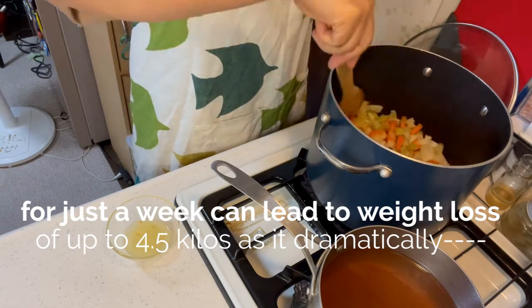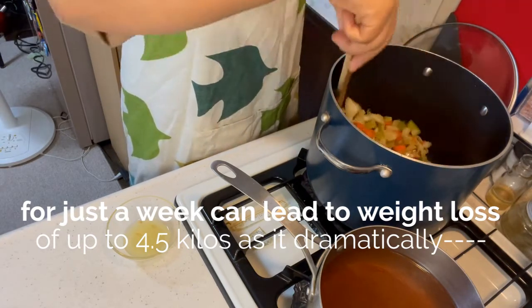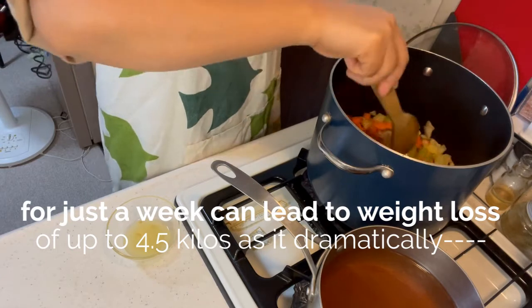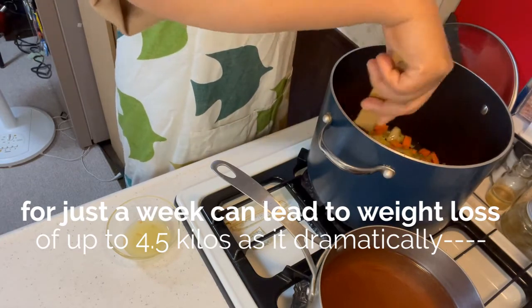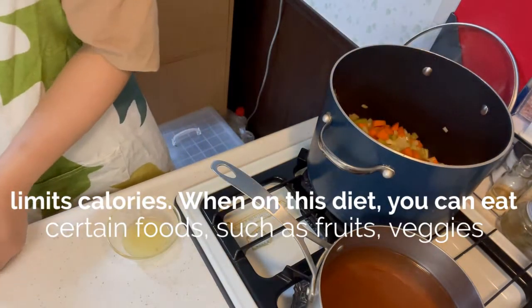I-sauté po natin siya, i-fry-fry natin, hanggang lumambot ang mga gulay, mga ingredients. Ang bango — naa-amoy na yung bango niya. Tapos, i-add natin yung garlic.